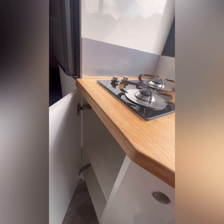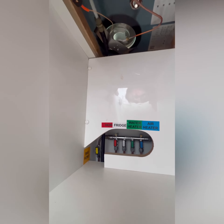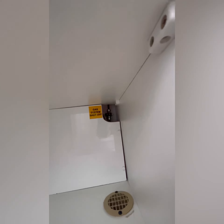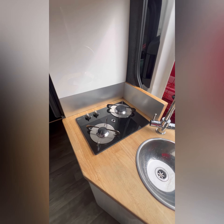If you open that up you can see you've got your hub, your fridge, your water heater, your air heater — everything's on at the moment — and an outside barbecue point. Lower down from this is your main gas. You always want to have that turned off before you drive, then make sure you turn it on whenever you're parked up.